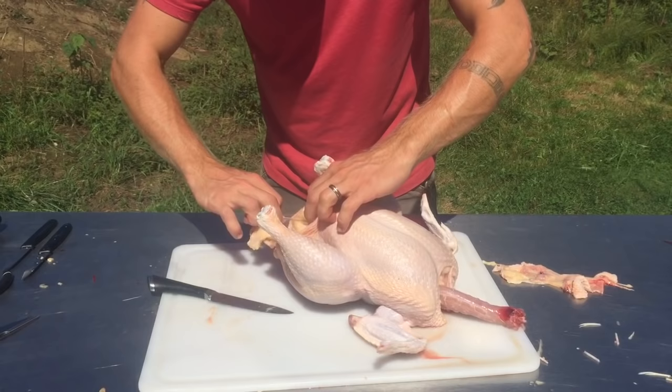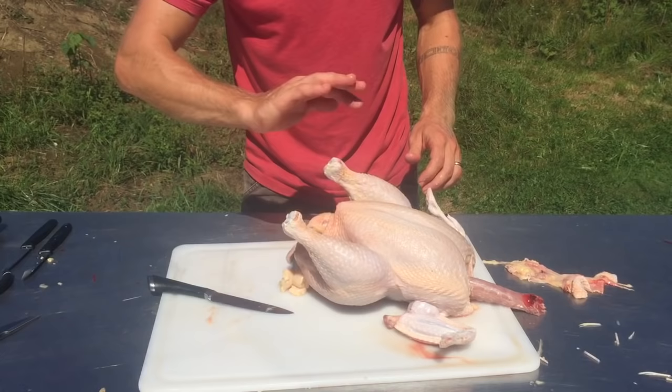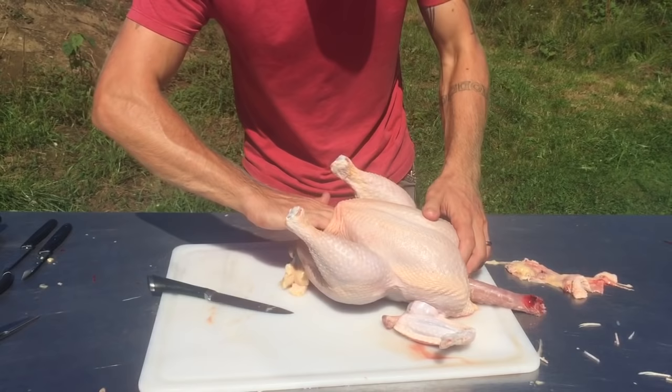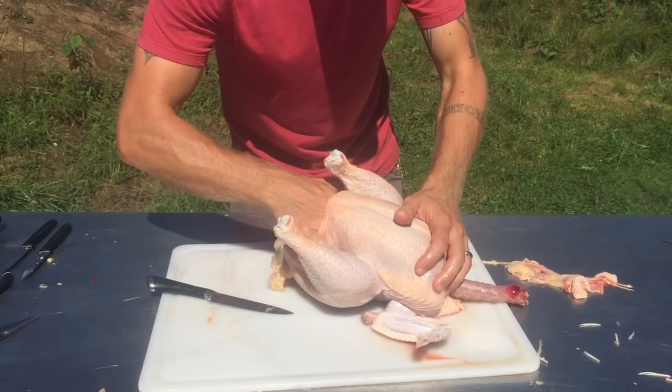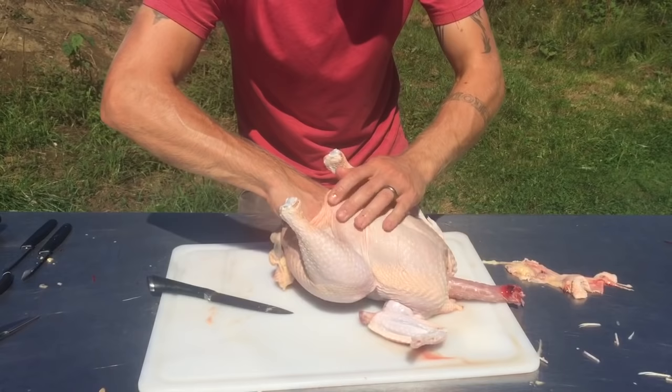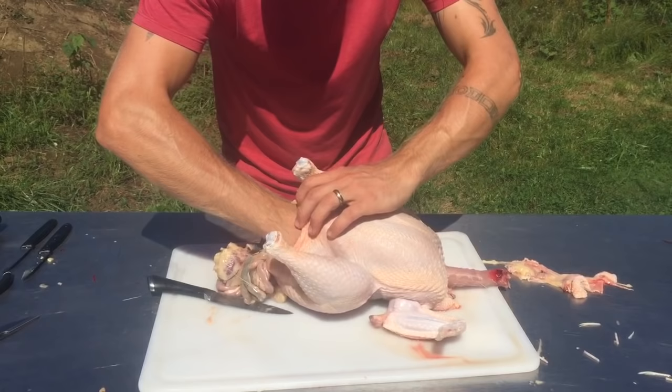Once I've got the intestine and the vent free, it's hanging behind the bird so it won't contaminate the bird — which is good. I'm going to reach in, and inside the cavity there's a membrane that I'm going to loosen up by taking my hands and doing this. I chose a bigger bird because I had bigger hands for my video purposes. Just work your way up, work your way in, loosening stuff up. It's really something you just have to get used to doing — there's no good explanation for it. Then, once you've got a good handful of guts, you just rip it out.